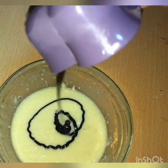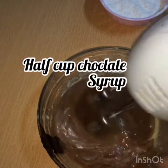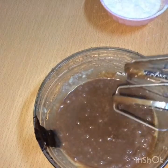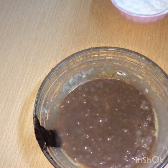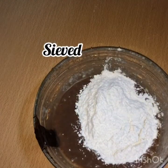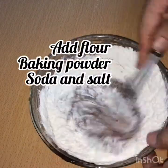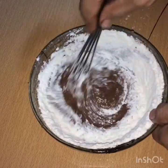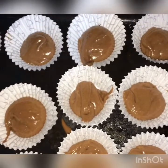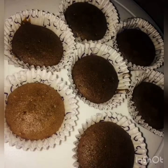Put the milk in and mix it. We will also add the baking powder. We will mix it with baking powder.